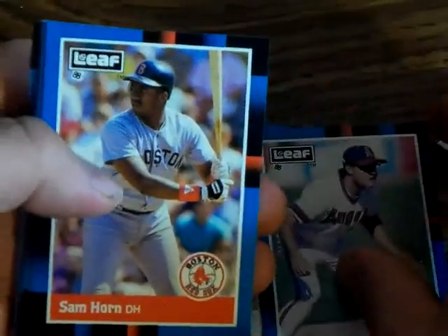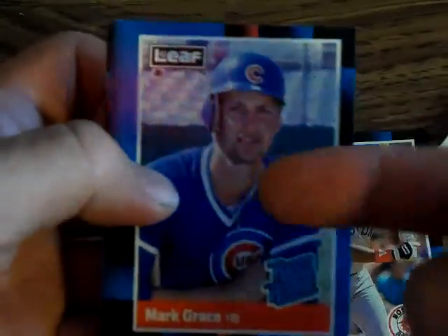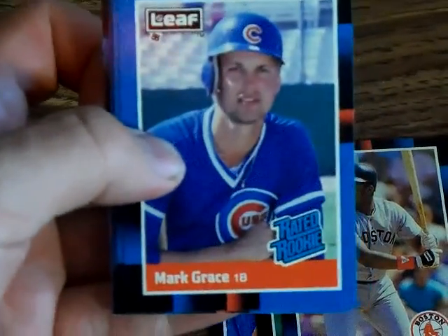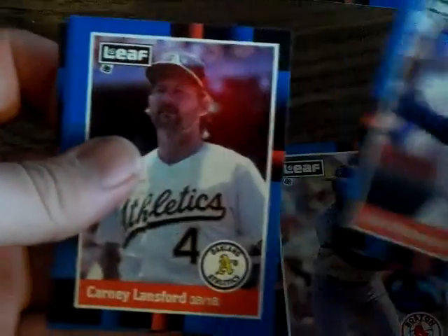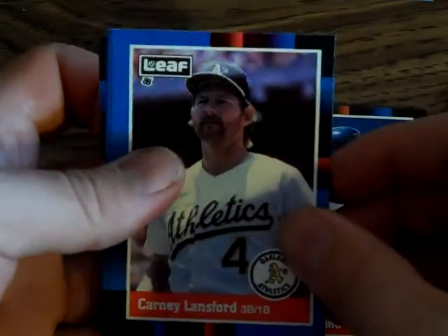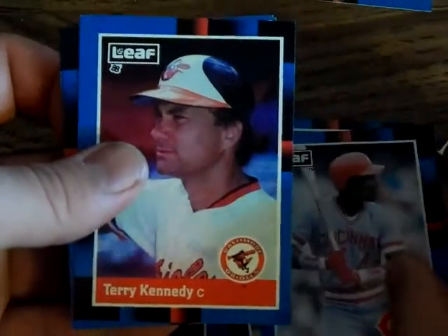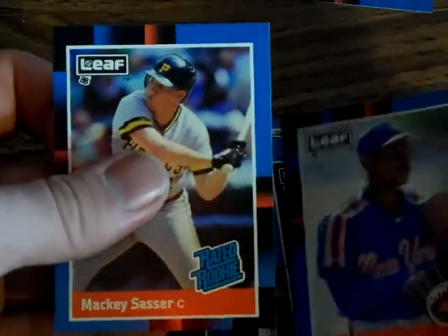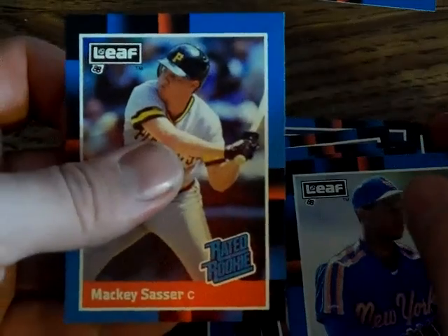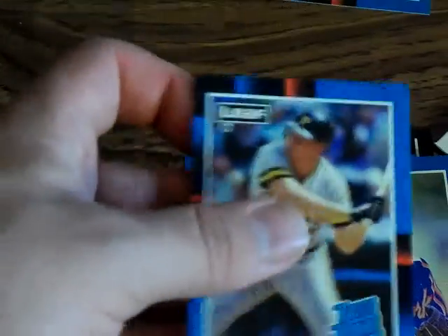Dick Schofield, Sam Horn. The Mark Grace rookie — look at that, fantastic! John Marzano — I have no idea who that is. Carney Lansford. Eric Davis — he used to be big. Terry Kennedy. Dwight Gooden. Mickey Sasser — oh, it's a Rated Rookie. That's swell.